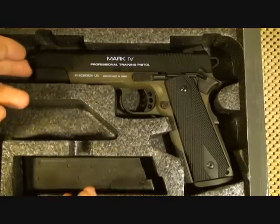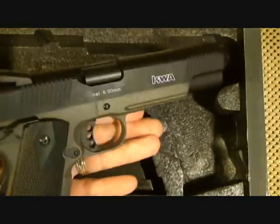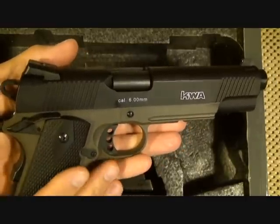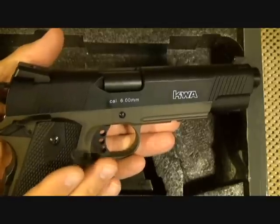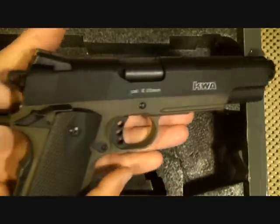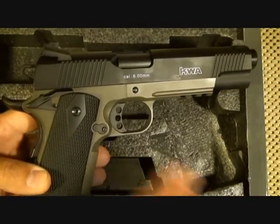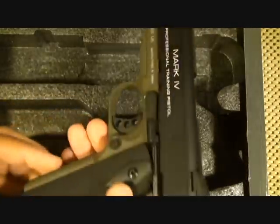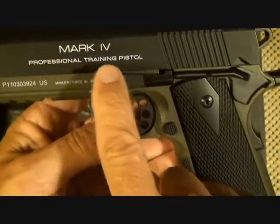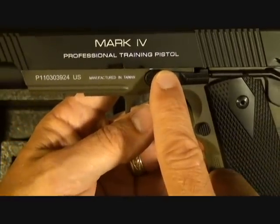One of the things I was specifically wanting in an airsoft pistol was an all-metal pistol, and this KWA Mark IV — it's the 1911 Mark IV. There are different models. The Mark IV does not necessarily denote the latest model, but just a different version of their 1911 pistols. They started with the GI frame and moved up to different configurations. It says 'Professional Training Pistol' right here on the slide, and it is a professional training pistol.